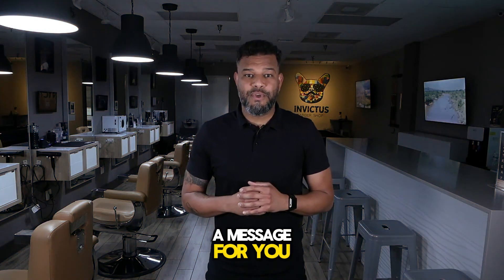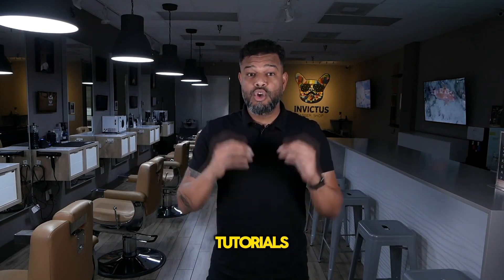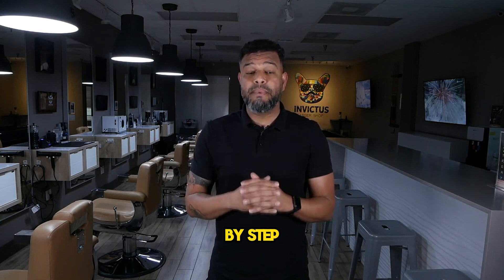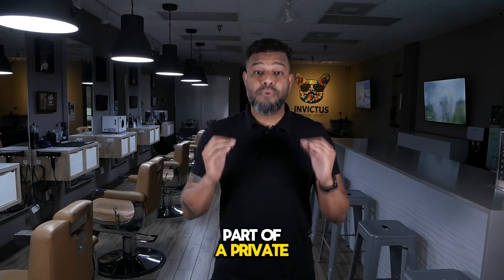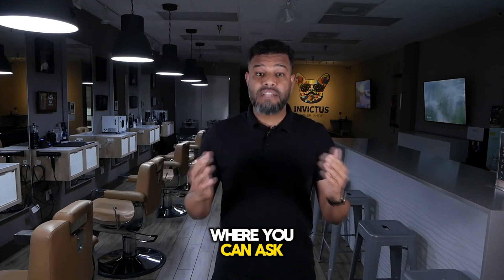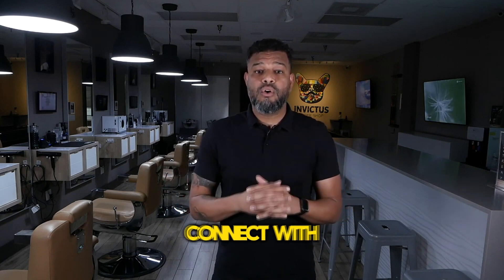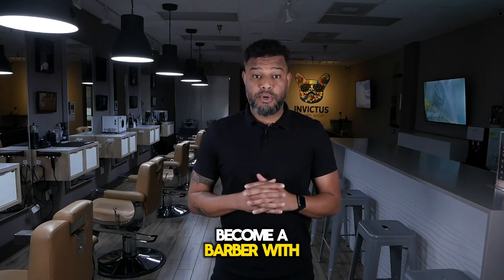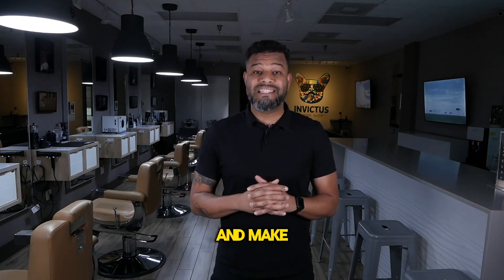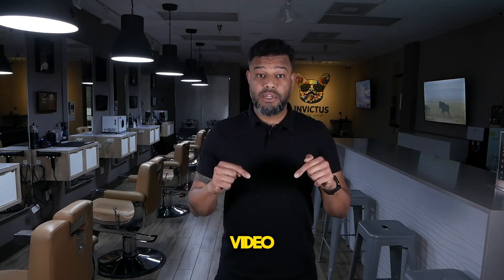I have hundreds of detailed tutorials showing step-by-step how to cut and style all types of hair in my app. Plus, you can be part of a private community where you can ask all your questions directed to me and connect with barbers all over the world. If you want to become a barber with high performance and make six figures a year, join us — the link is in the description of this video.